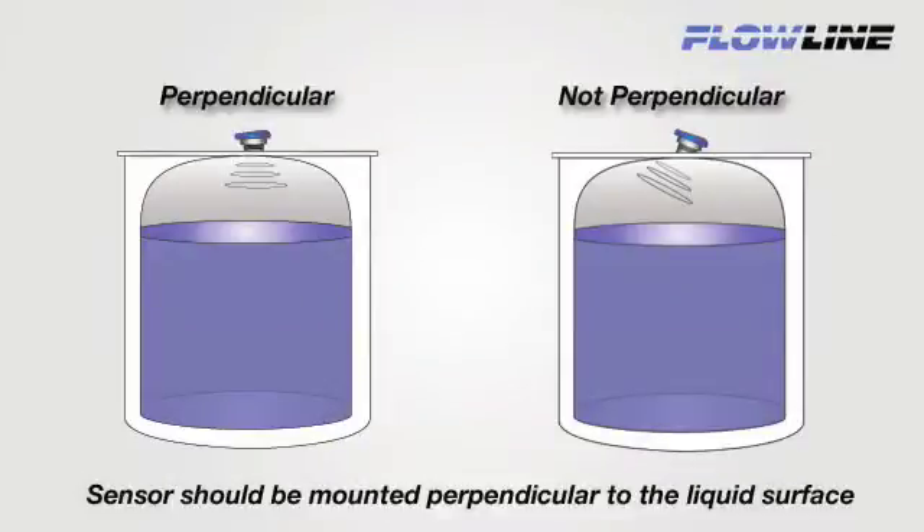No matter what fitting type we discuss today, you need to be sure that your ultrasonic sensor is always mounted perpendicular to the liquid and located such that there are no obstructions in the ultrasonic beam path.